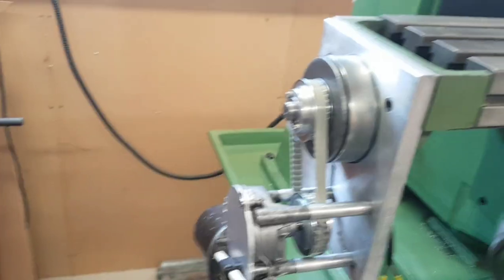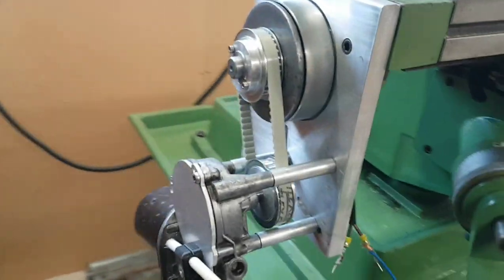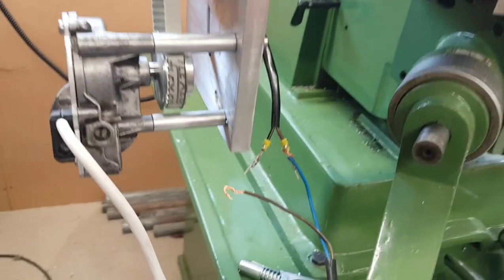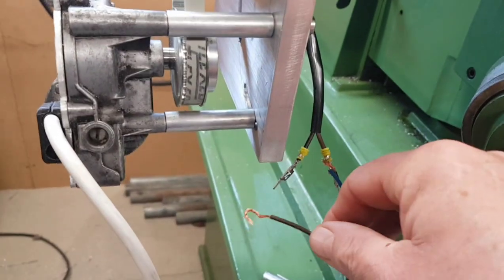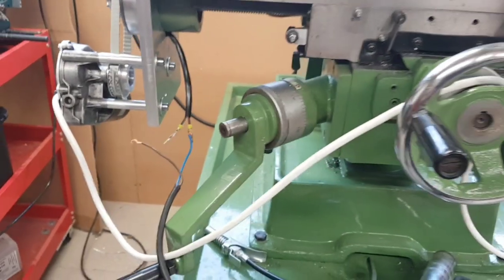We've got the motor, the belt arrived — I was slightly over-zealous with the length but it's on there with a little bit of tension. And this is the closest I got to a magnetic switch at the moment, which does work but it's not exactly the best.